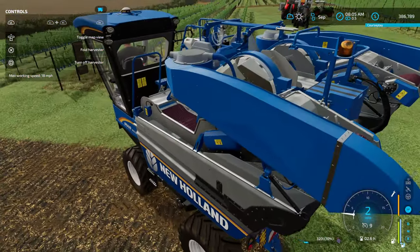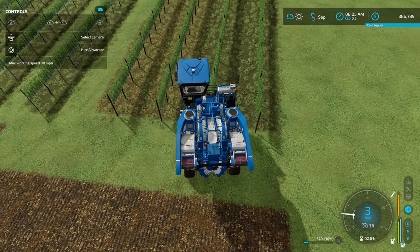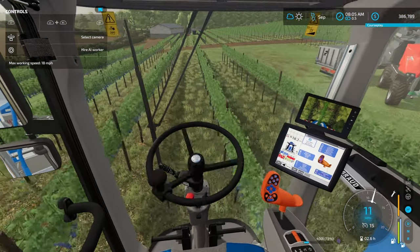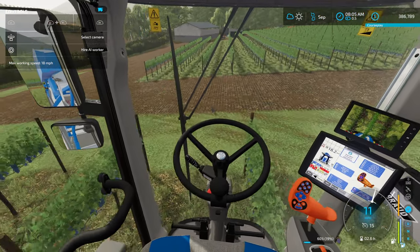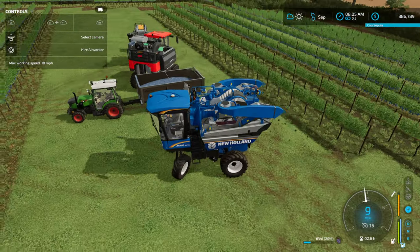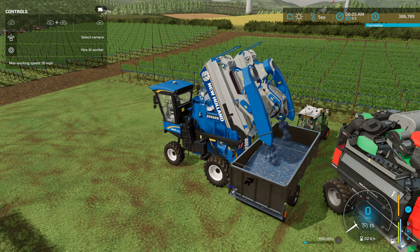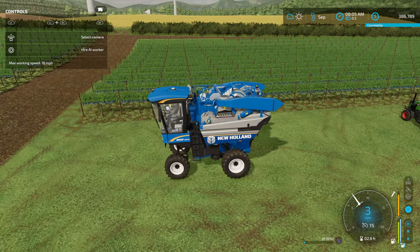Let's do one more row — try to center it here, get it pivoted on that black little steering in the front. 11 miles an hour is your speed on the harvesters. Once we get through this row, I'm going to cut it off and show you how to empty this harvester. It's very easy: pull up to the trailer and it gives you the buttons to hit — R1 and Triangle — and you're unloaded. That is our New Holland 9070.